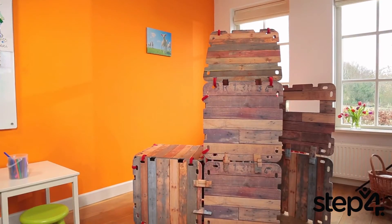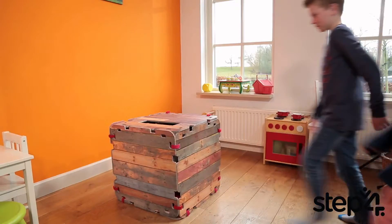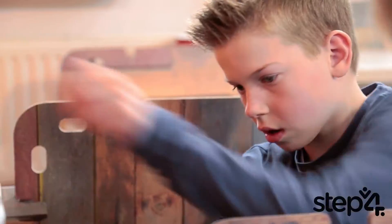Fantasy Fort can provide hours of fun for your children to create whatever they desire. Is it a house? Is it a boat? Is it a secret hideout? The options are endless.